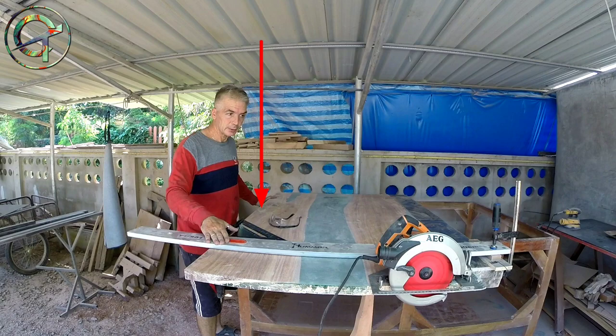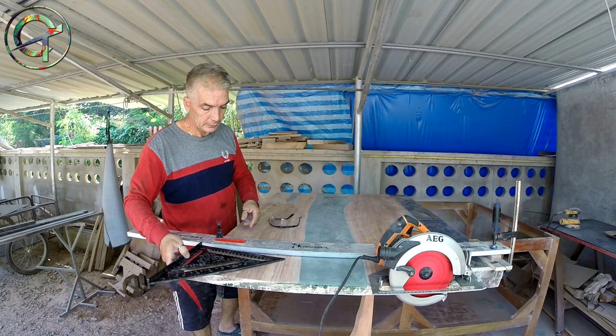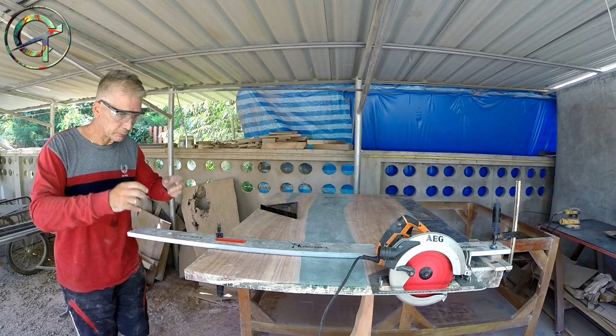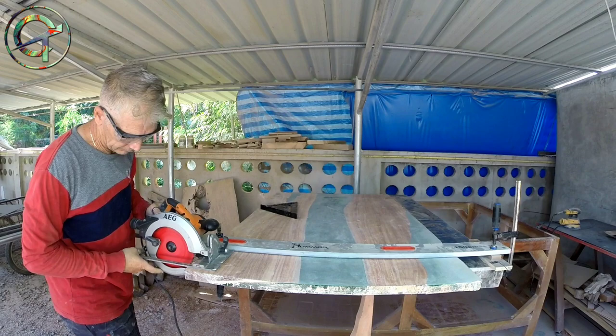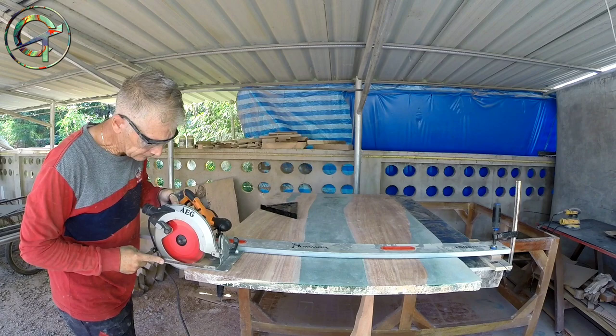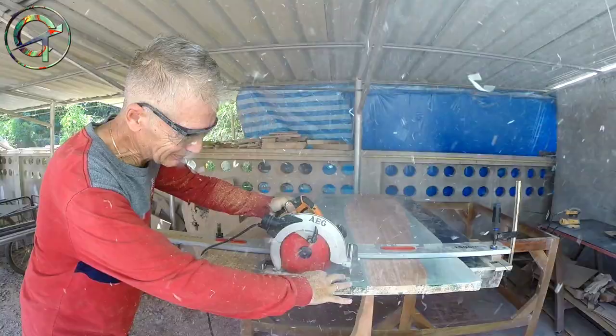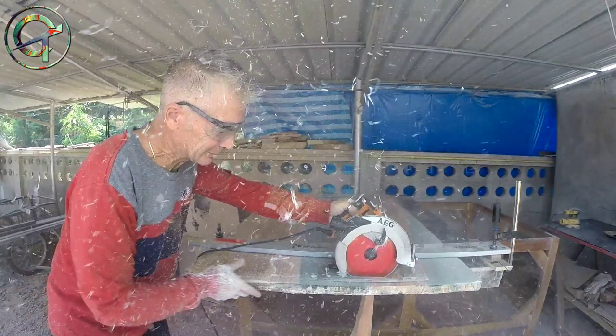This table side is epoxy-free and already roughly squared. So with this side as a reference, I proceed by cutting and squaring the table with parallel sides and 90-degree corners. To achieve a better, cleaner cut, I do it in two passes. My blade is a Diablo 64-tooth blade, perfect to achieve much cleaner cuts, avoiding chipping and tear-outs, especially while cutting epoxy.